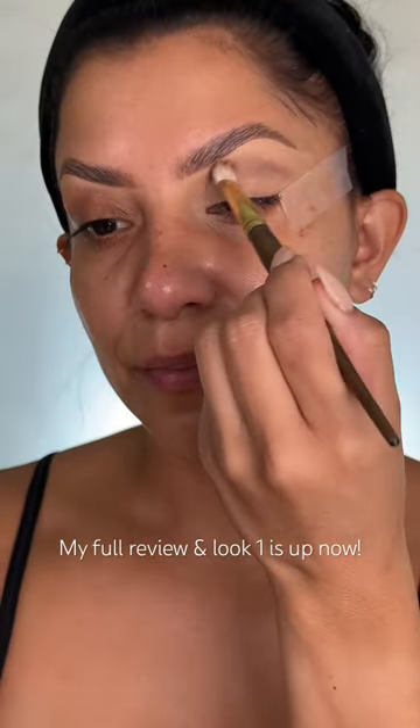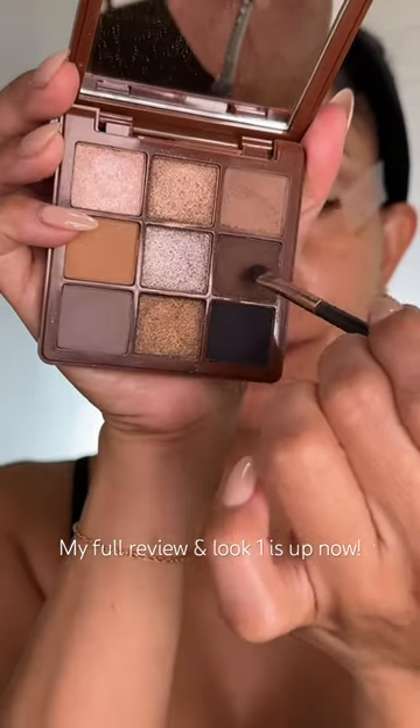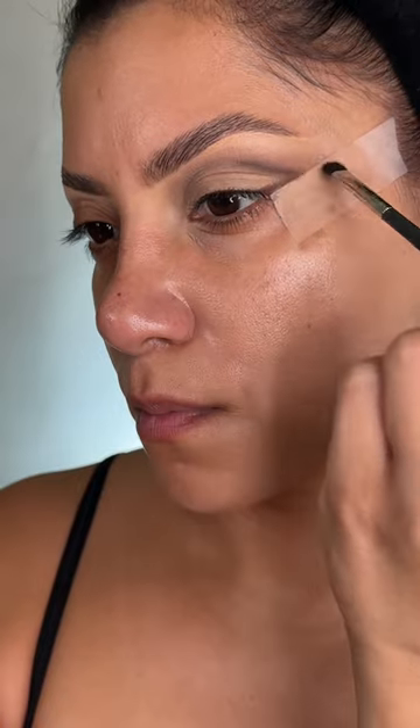Starting with the new ABH palette, using the cool tone shade to begin the blending process. Then getting the dark brown shade and a small brush to create that triangular shape. I really like this shape because I think it works very well for my eyes, so I'm keeping my eyes open just so I can know where my fold is.